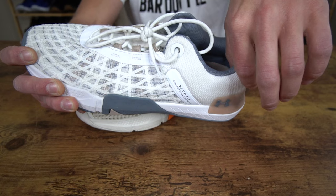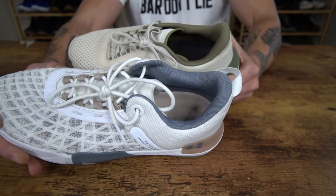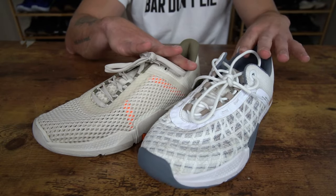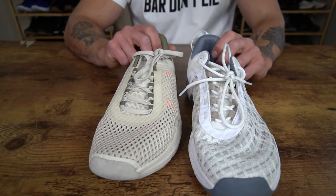And as you transition into the boot counter back here, you also have an external tab here, which you didn't have in the 4. I know that was bothersome for some folks because this is a slightly lower profile training shoe.